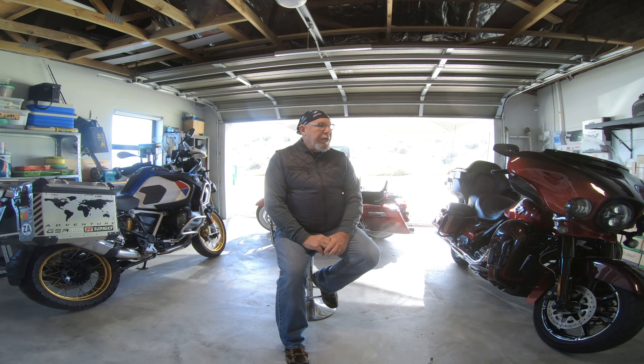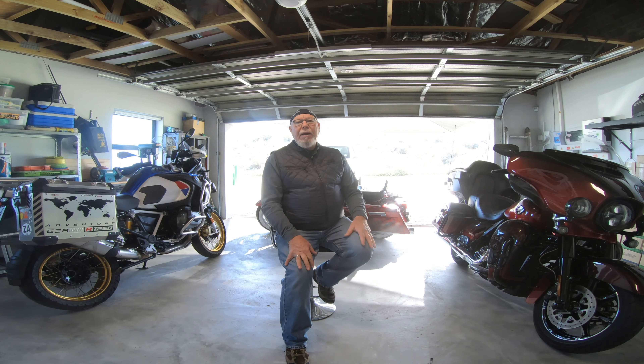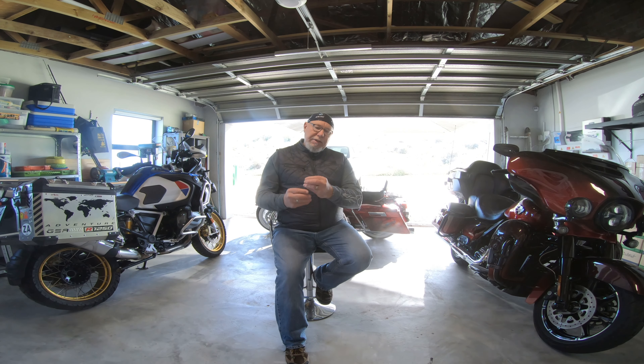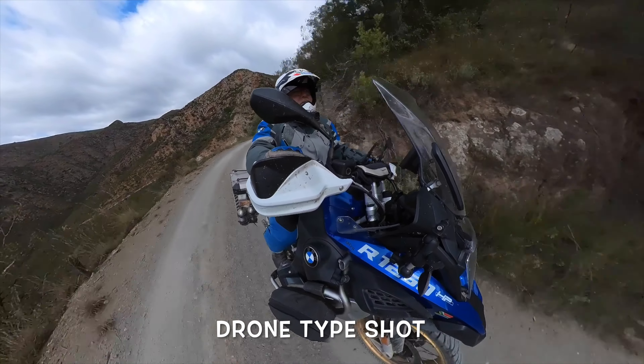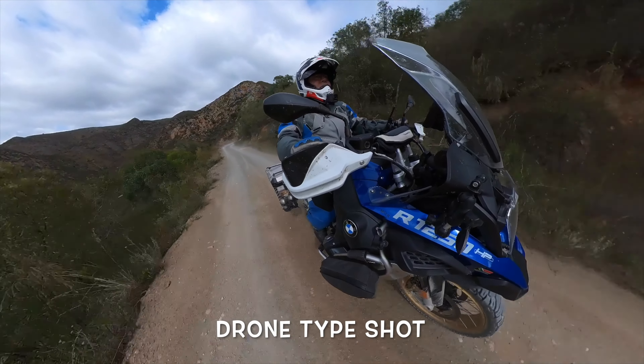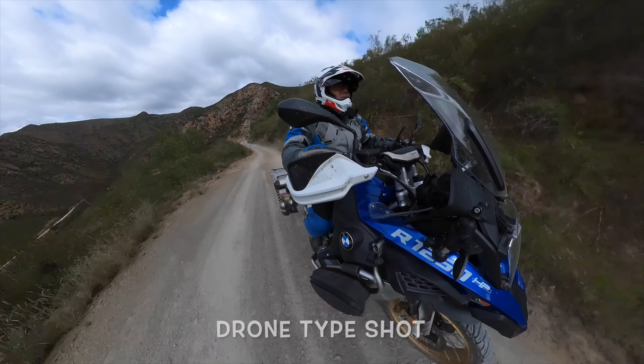I don't have a drone — I would love to have one day, it's on my wish list. In the meantime, a lot of people perceive some of the 360 footage to be drone footage, because the technology in the 360 camera removes the mounting stick and stitches the sides of the camera together. So you get this nice drone-like look, almost following the rider, and you really get that feel of riding.